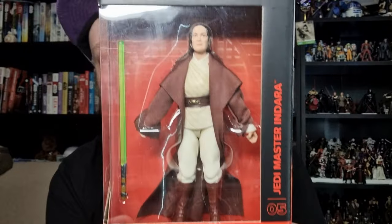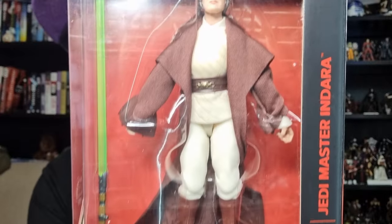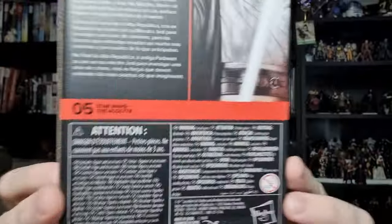There's a good image of her on the side, and there's the figure in the box — great likeness, you can see the lightsaber there. There's the bio on the back. All the stuff on the back we don't need to worry about — let's just bust her open and take a look.